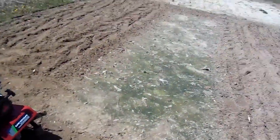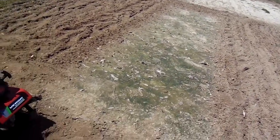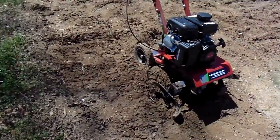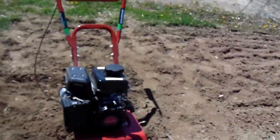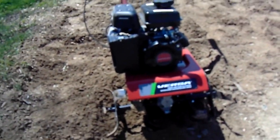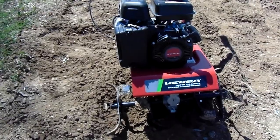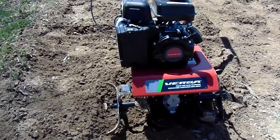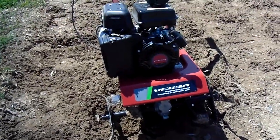I could see if I did this whole garden on high I could see it overheating and shutting down maybe for safety, but this is just garbage. Versa, Earthquake — if that's the quality of your product, I consider that garbage. I paid three hundred and nine dollars for this. I got it in January, been sitting in the house, couldn't wait for the weather to break. It's been all muddy out here and we're gonna have rain Friday in two days.